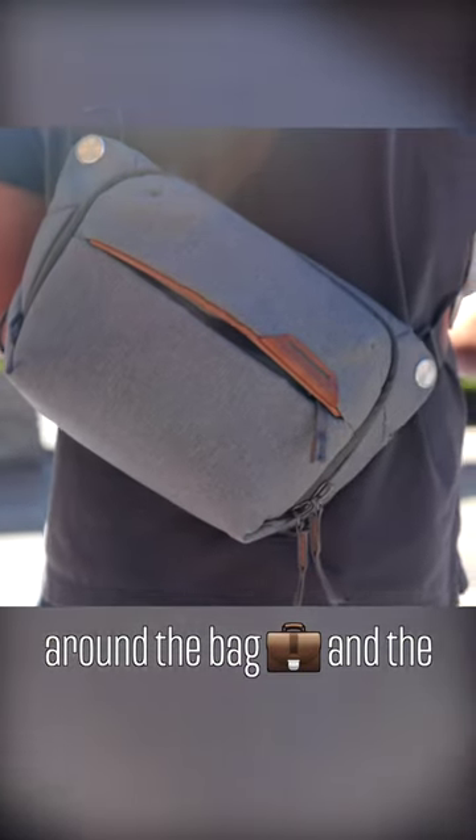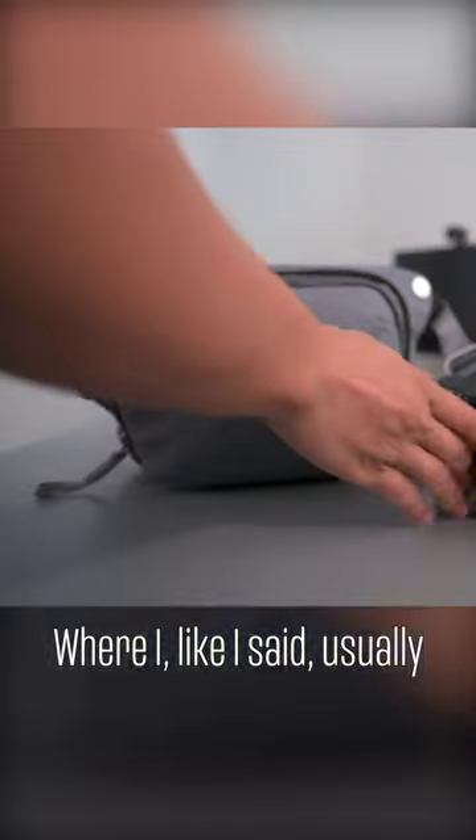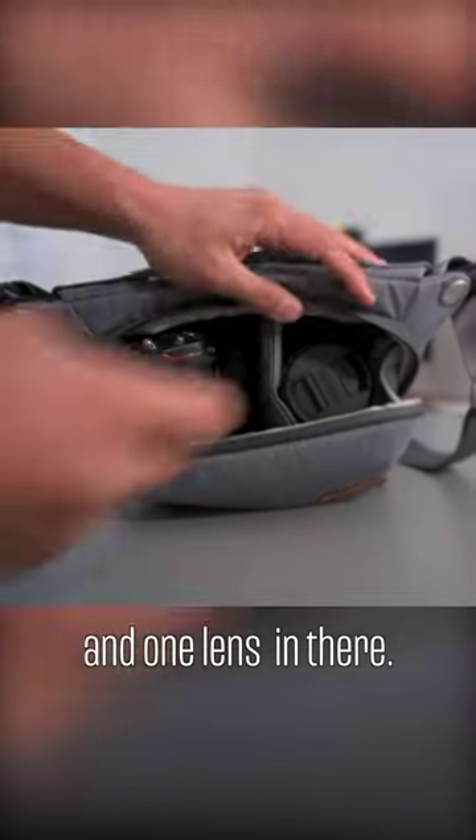Let's take a bit of a tour around the bag. The first compartment I really want to talk about is the center one, where I usually put one camera and one lens.